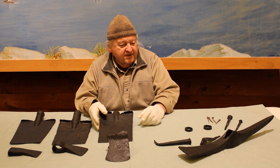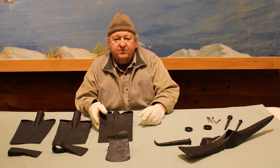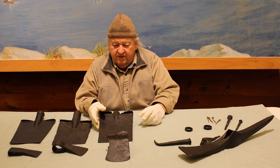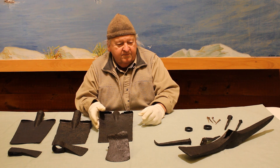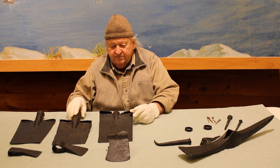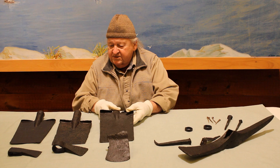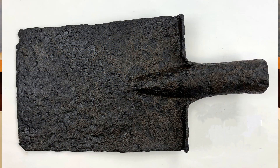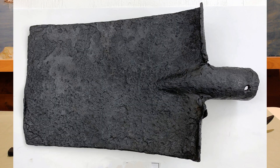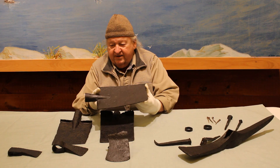I have here on the tables artifacts that were found here on the Mount. These are mostly construction implements. You'll see three spades, pretty much the same design and construction. There was a lot of digging, and this was the implement that was used for the digging.